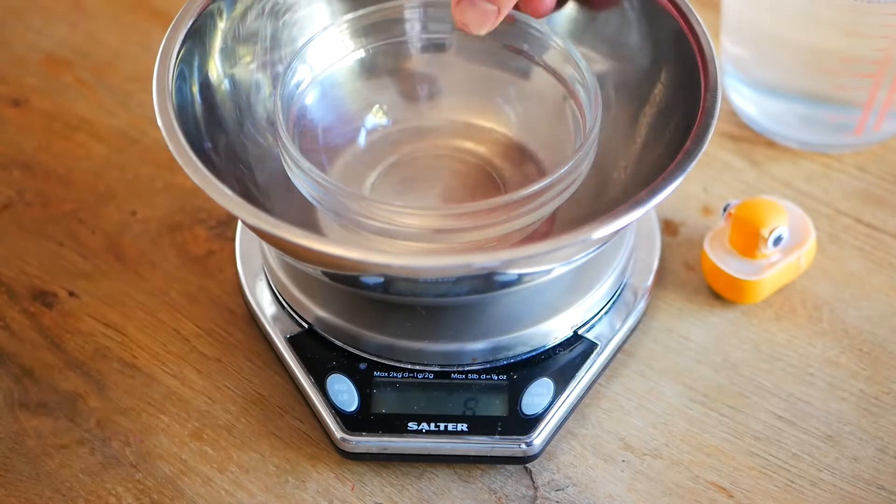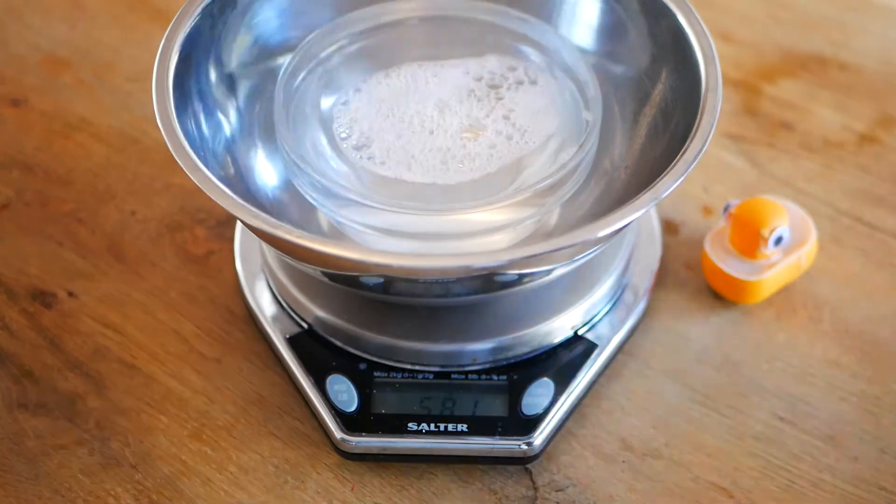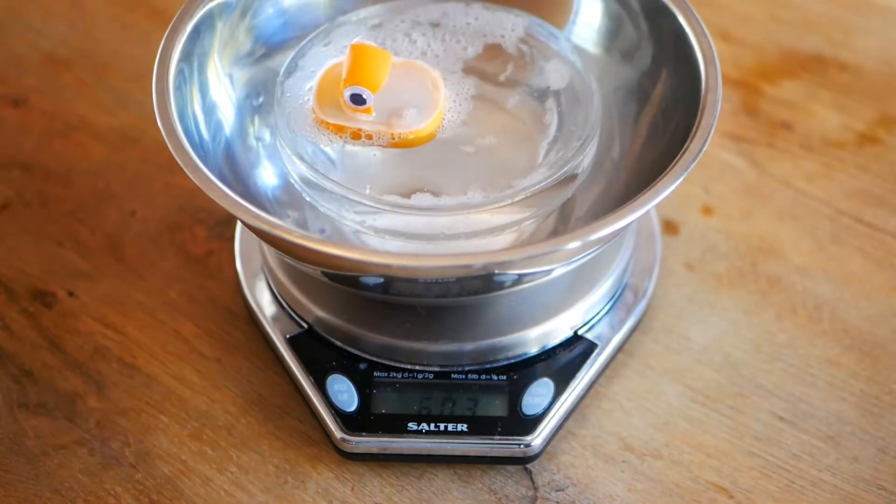Archimedes' principle says that any object immersed in a fluid like water is pushed upward by a force equal to the weight of the fluid it displaces. There's lots in that sentence so let's deal with it one part at a time, starting at the end. What do we mean by displaces? Basically that's the water the lifeboat pushes out of the way when it's floating. We can see how much that is by filling this little bowl all the way up to the top and then putting the lifeboat in. The water that's displaced is the amount that flows over the edge into the bigger bowl.